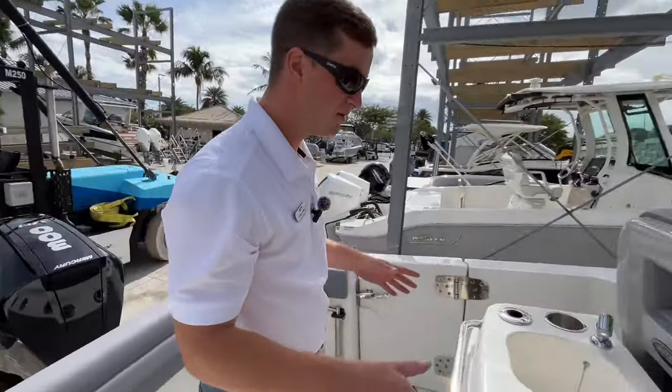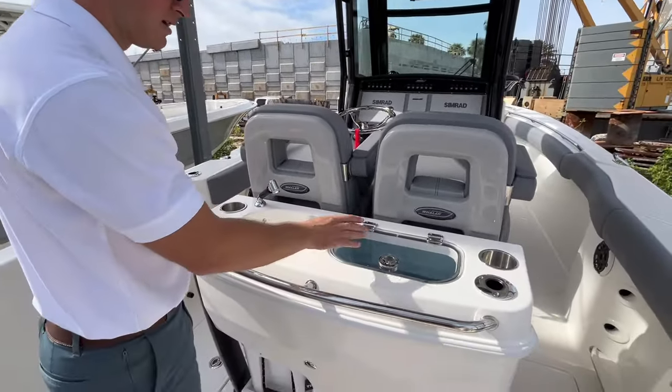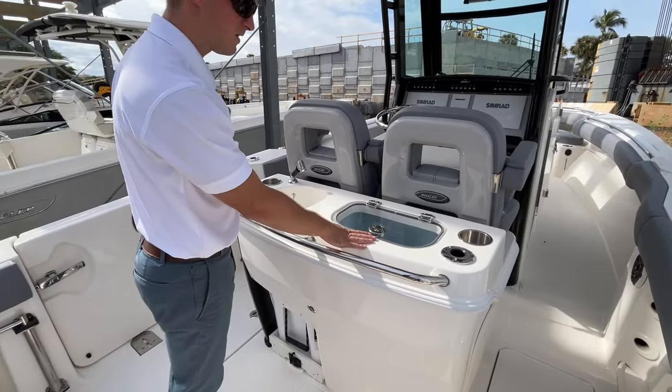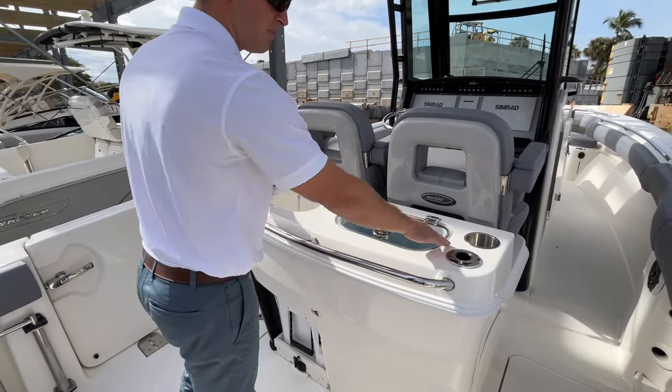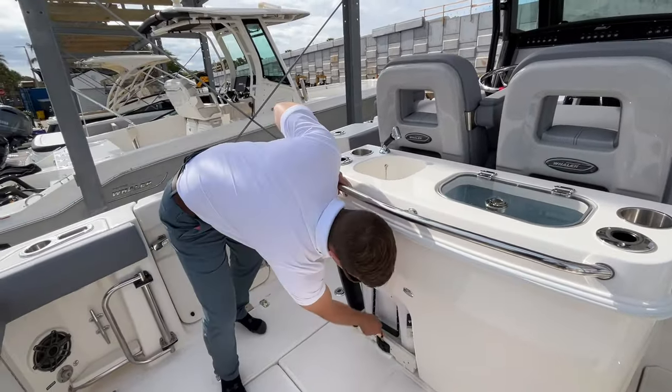At the leaning post here — this is the deluxe leaning post — you're going to get your sink, your fish well right here, as well as two cup holders, two rod holders, and you even get your slide-out Yeti cooler. Really neat feature.